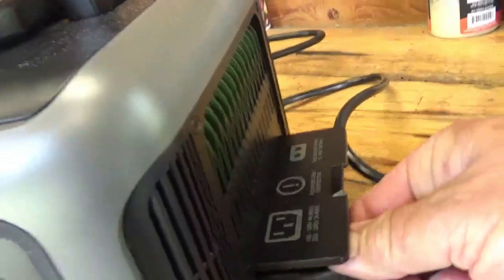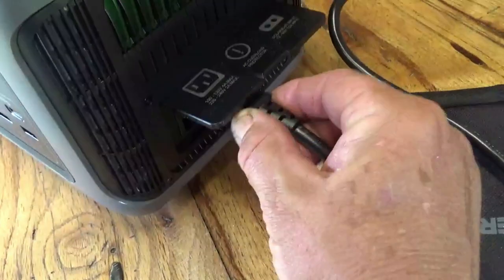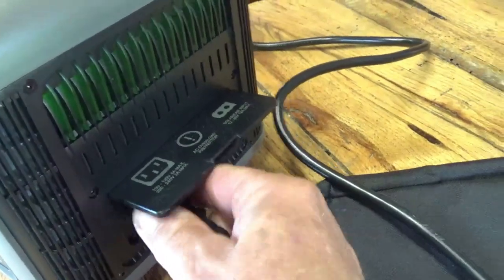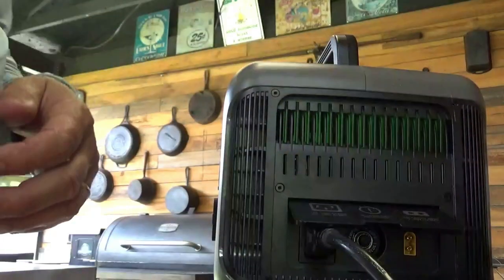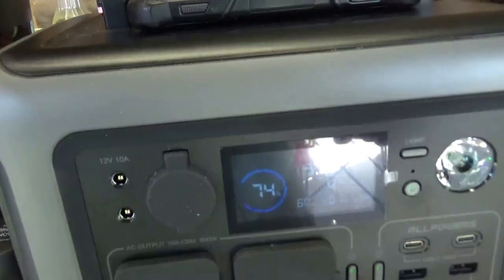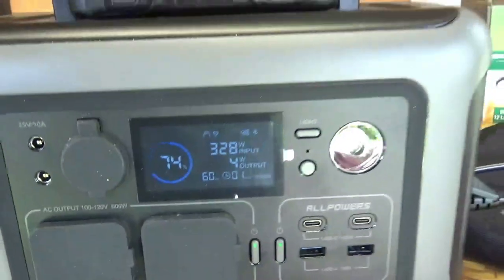Under this little door on the side there's a flap, and that's where the cord plugs in to recharge the unit. It's hard to hold the camera and do this at the same time. There's also a reset button in there if it trips the overload protection. Now you can see the display is showing input wattage at 327 watts and it's recharging.